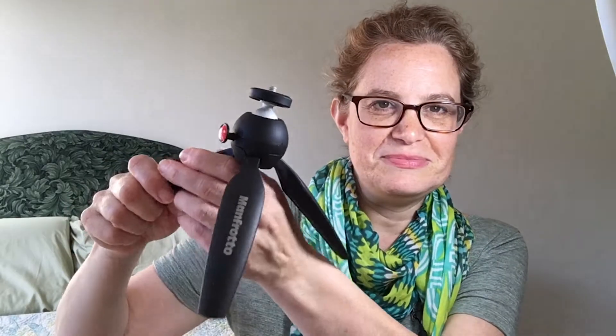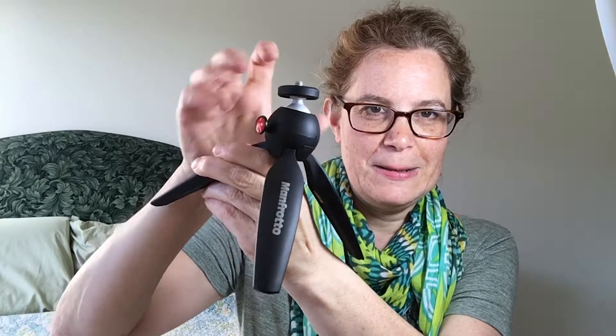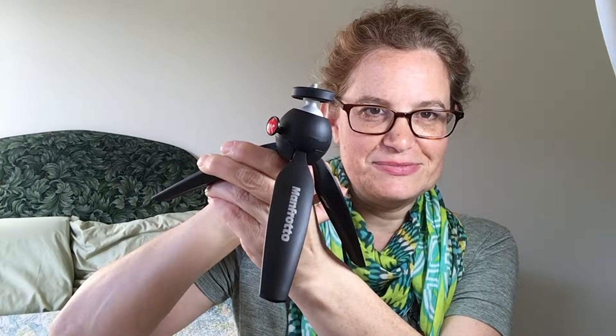It feels very solid, and it has this button that releases so you can adjust. If you're shooting in your car and you put it on the dashboard, you're probably not gonna end up with it straight up and down, but you can just push the button and adjust it. So that's pretty cool.